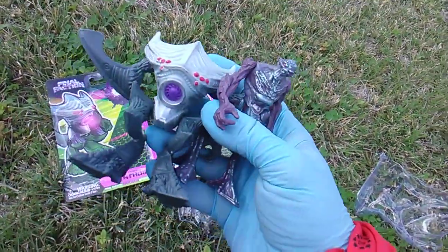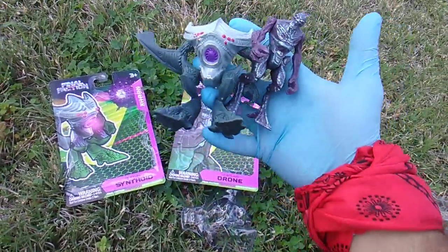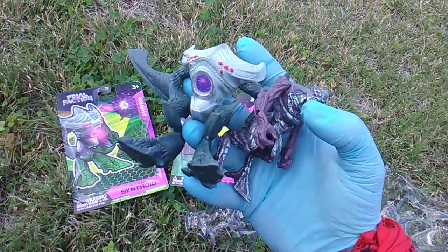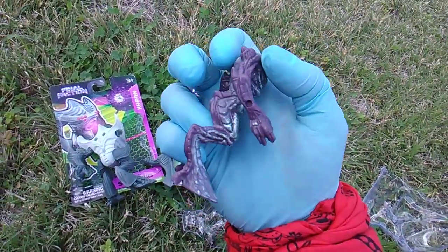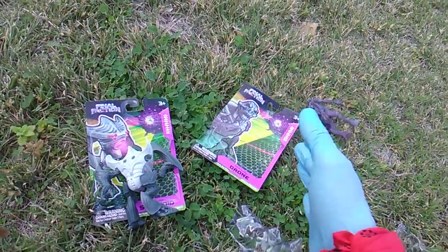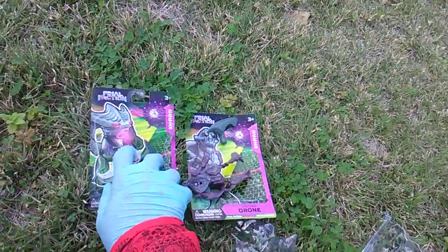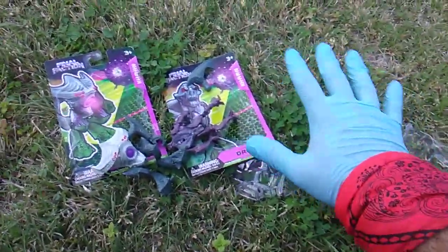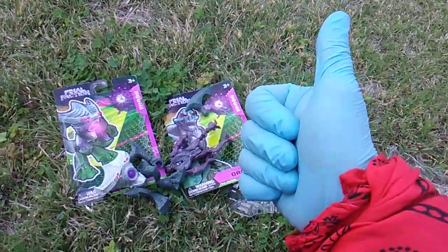Get to your Dollar Tree and get these guys. Let me know if you're able to get the other guys — these look so cool. That's two insane American dollars. Look at the details on this. Guys, please help me defeat the Karn, and thumbs up the video. Goodbye.